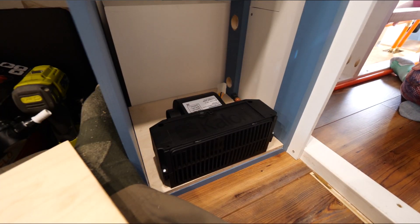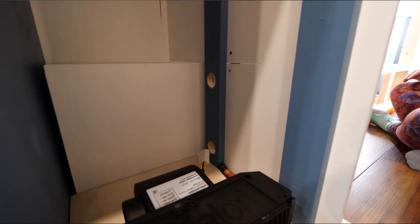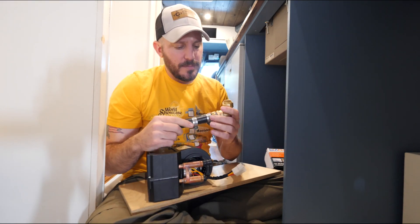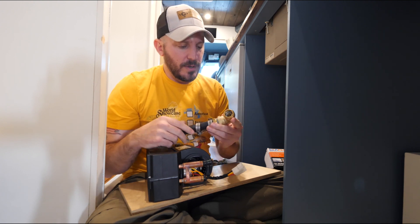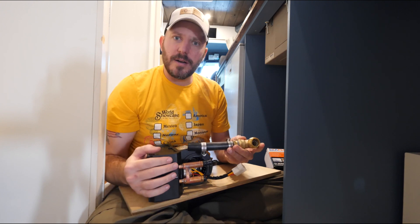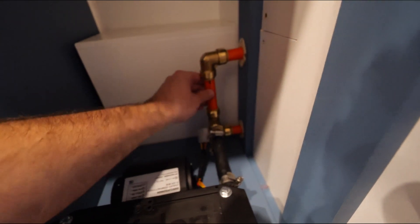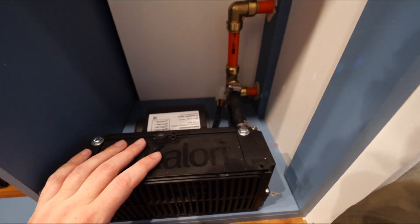This is the little cubby where our calorie is going to live. We put a couple of holes through the wall so we could get our PEX through. We made these little adapters out of hose and barb into our SharkBite connector, that way we can run our PEX from here through the wall to where it comes in and out. Here you can see it finished coming through the wall with our PEX hose adapters to our calorie heater.